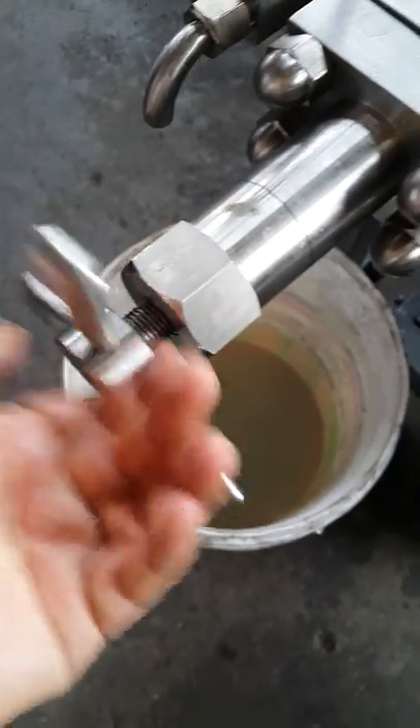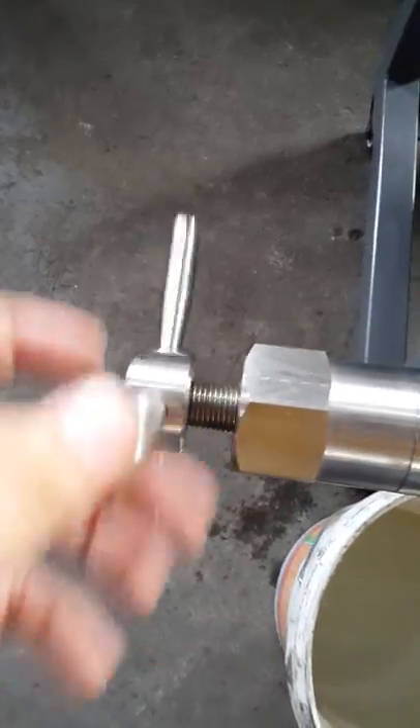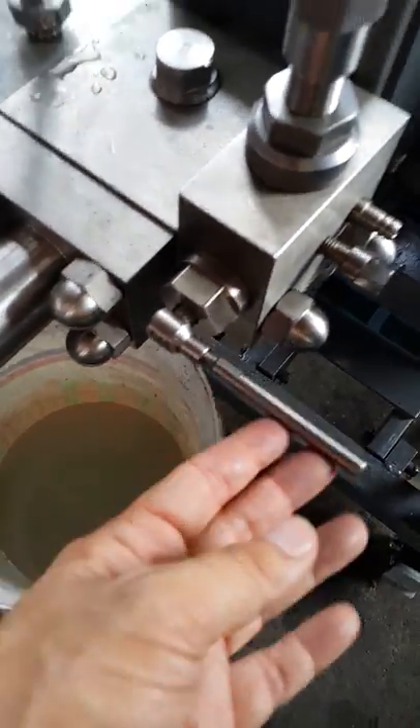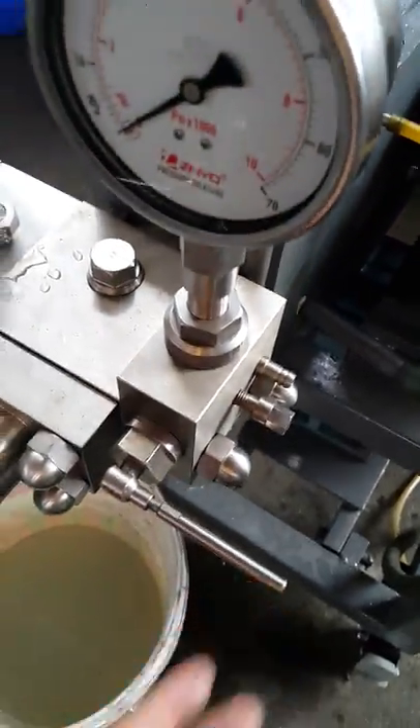A beginner must release the valve — this is very dangerous. The two valves must be released. This one here, no need; it is already in open position. Open position is the gate valve open position.